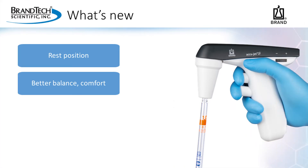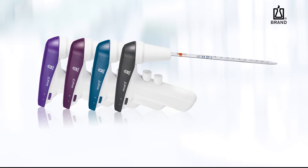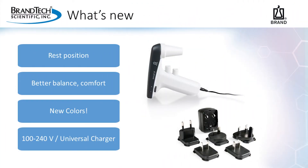The body of the AccuJet S has also been updated to be more ergonomic. There's better balance and more comfort, which helps to reduce fatigue from repetitive daily use. There are also four new and exciting colors: anthracite, petrol, berry, and amethyst, as well as a new universal charger with every purchase. Let's hear from one of Glenn's customers. After the video, Glenn will share more about the AccuJet S.